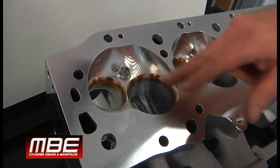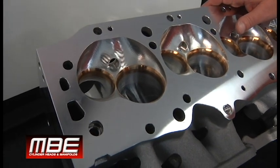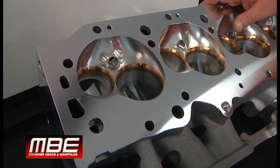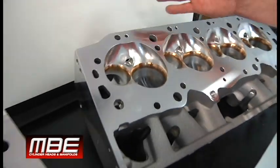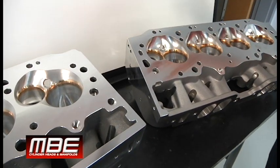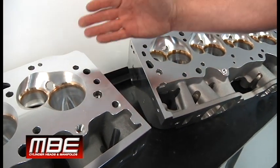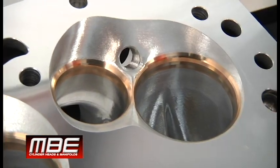The mid-lift flow numbers will be down 15 to 25%. Mid-lift being 500, 600, 700 lift — it just kills it. But there's nothing we can do. If we don't dig this out, it'll be even worse. So this is a distinct advantage to going to a 9 degree versus 18.